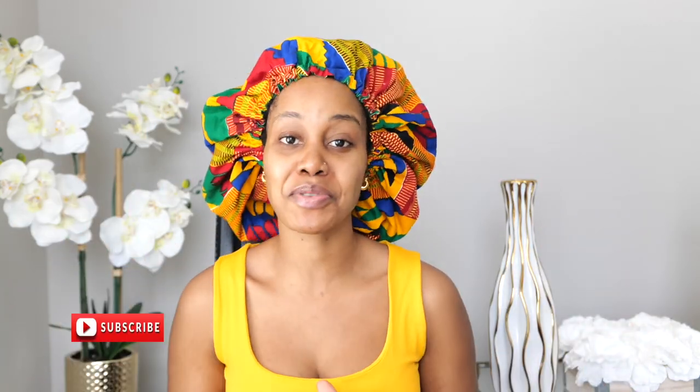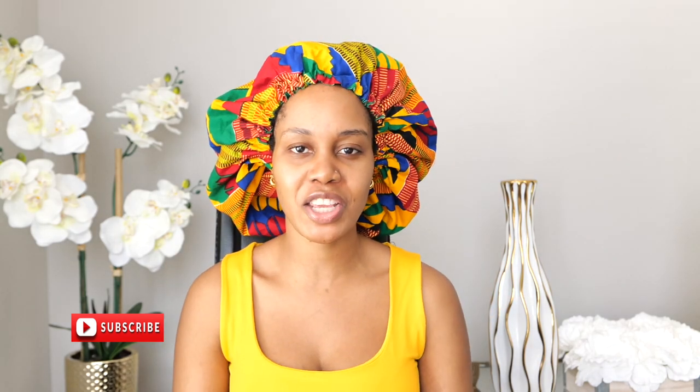Hey guys, welcome back to my channel. If you're new, welcome. Please subscribe, like, comment, give me a thumbs up guys. Today I'm back with another video.